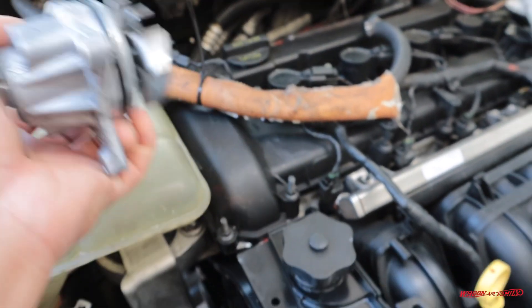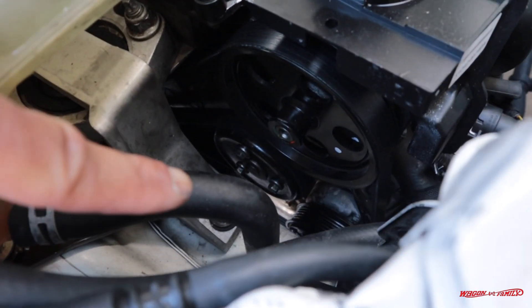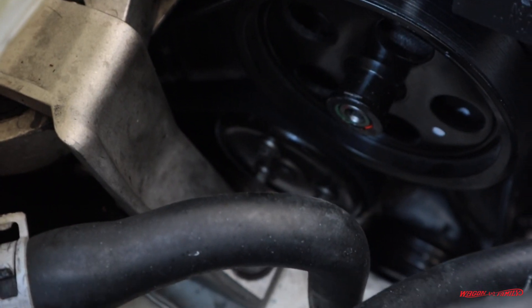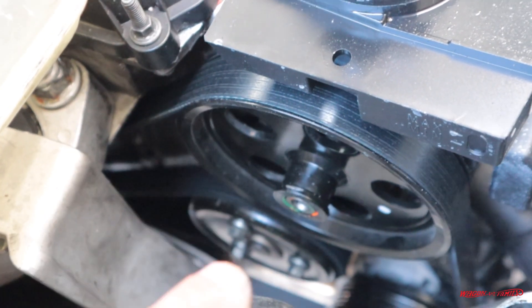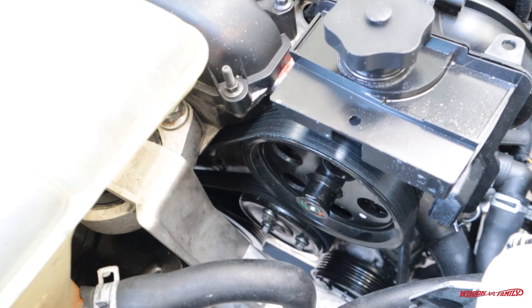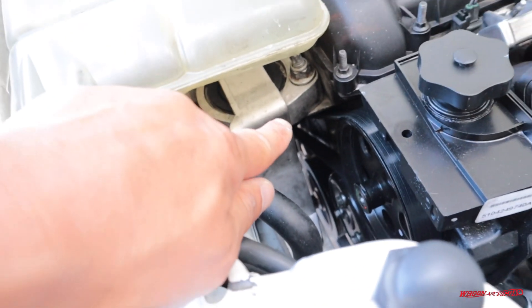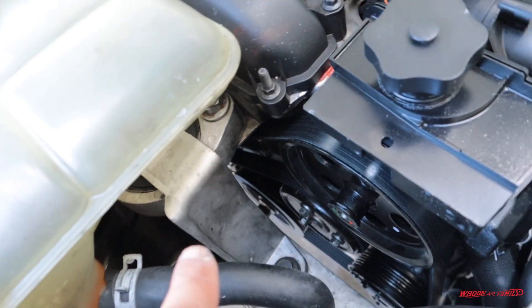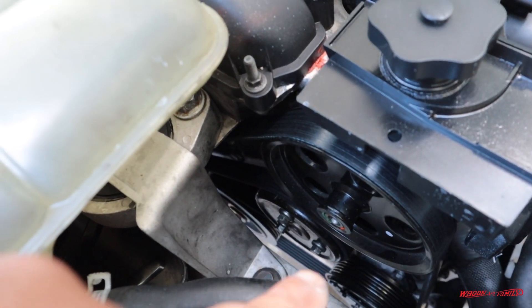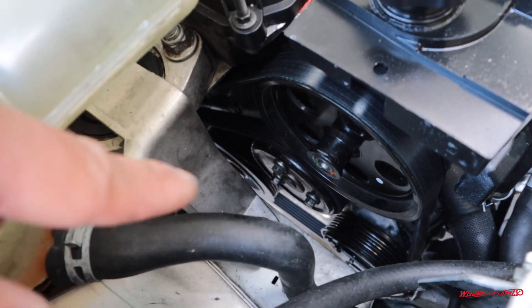I want to show you how to replace this without removing too many things. The water pump is way down there — right there with those three bolts. We've got to take the serpentine belt off, and we have things in the way like the coolant reservoir here, which we'll move out of the way. The motor mount right there is also sort of in the way and they do recommend removing it. I'm going to see if I can take off the water pump without removing that motor mount.